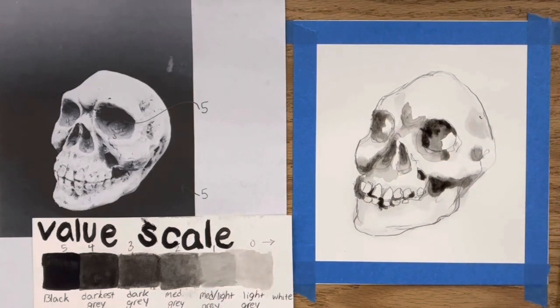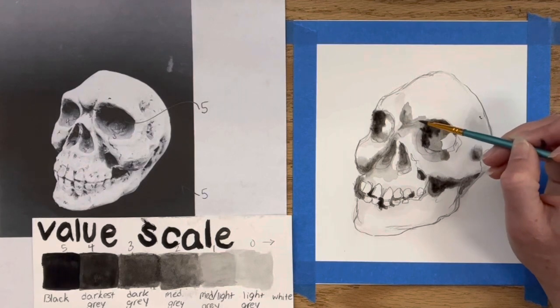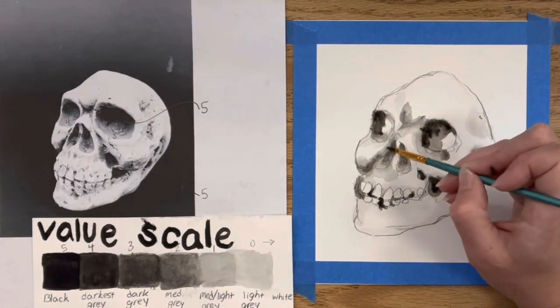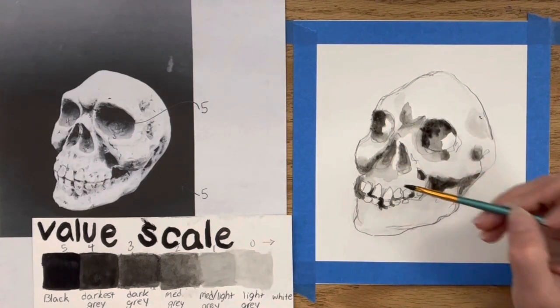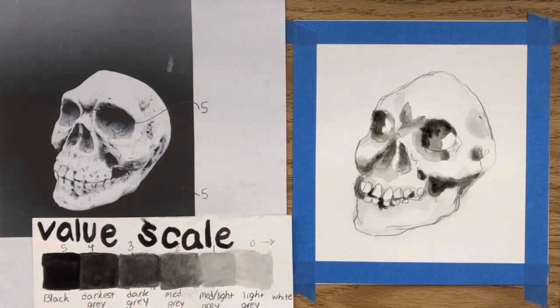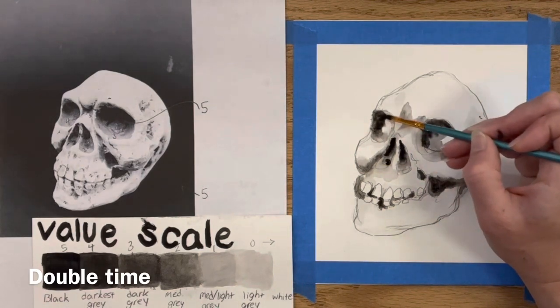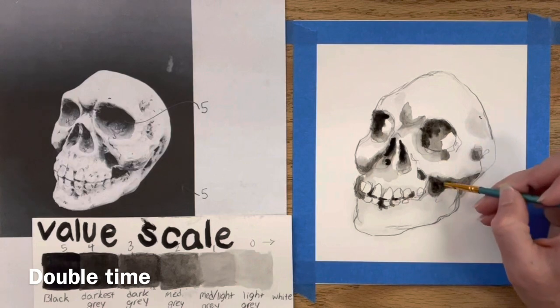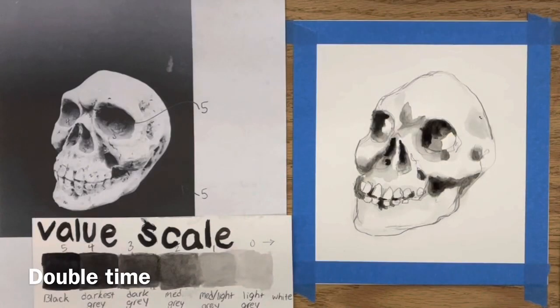My background is very dark, so once I get to that it's going to really make this come to life. Right now there's very little detail in the skull and a lot of white space, but once the dark background gets in it's going to really pop. I'm going to pick up the pace of the video since I'm overlapping the same areas again and again — I sped this up to twice the speed.